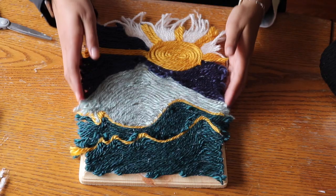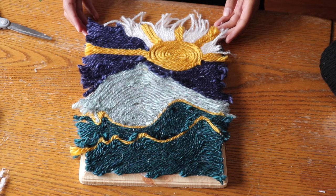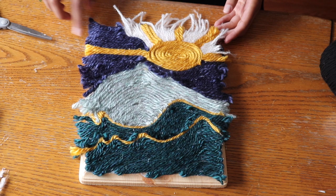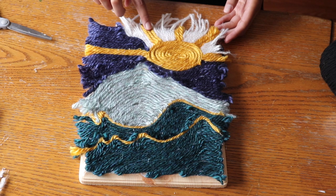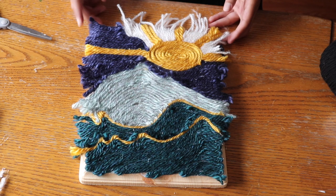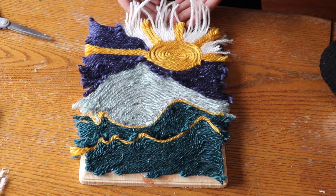Here is what it looks like once the picture is finished. I ended up making the dark blue section taller and adding rays to the sun. This wasn't part of my original plan, but I needed something to fill up the rest of the space. In the written tips below, you will find ways to get around this.